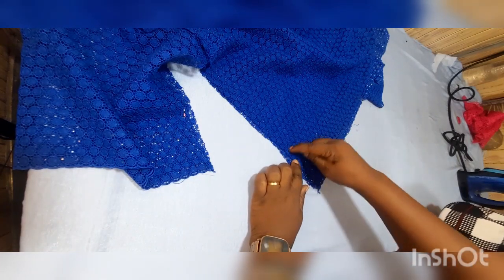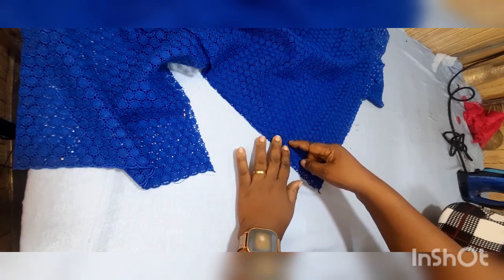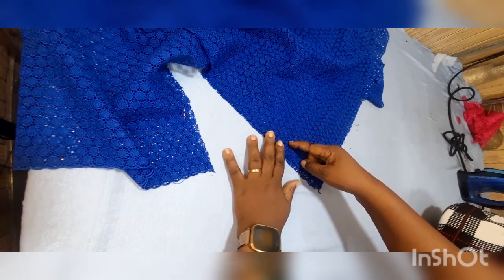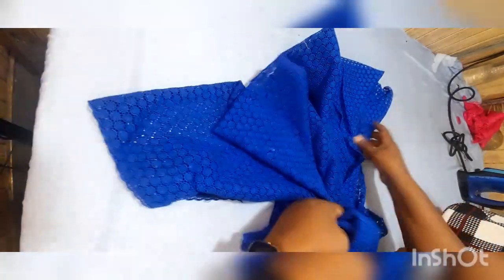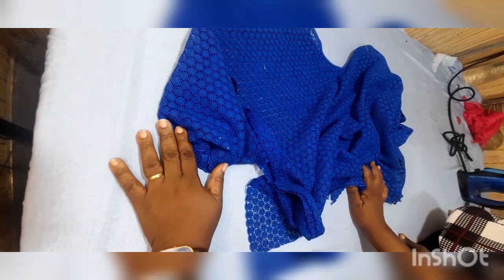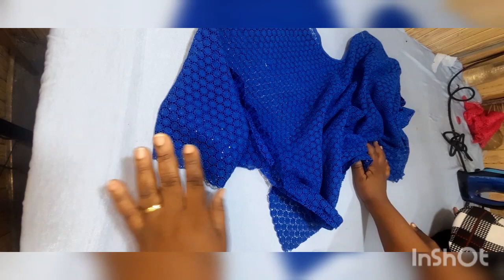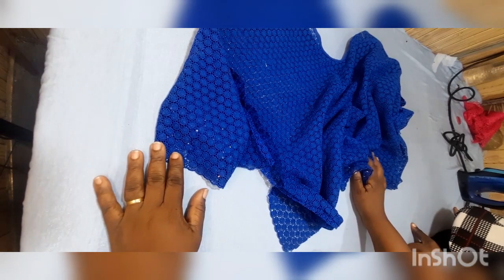From the edge of the sleeve, sew all the way down, but when you get to about four inches from the bottom, stop your sewing — because for Yoruba traditional buba you don't sew it all the way to the end. That's all for this tutorial. If you've enjoyed this and learned anything, please subscribe to my channel, like, and drop your comments. I'll see you in the next one, thank you, bye!